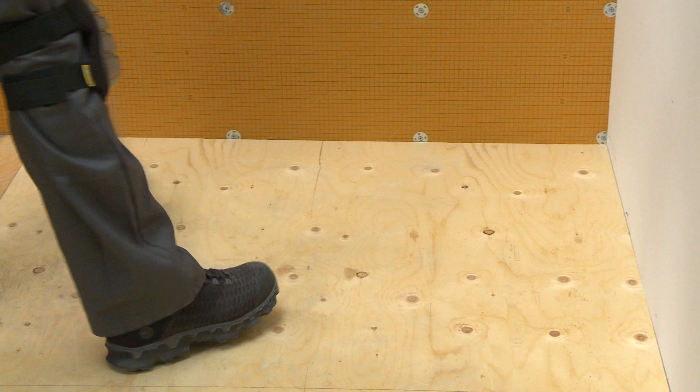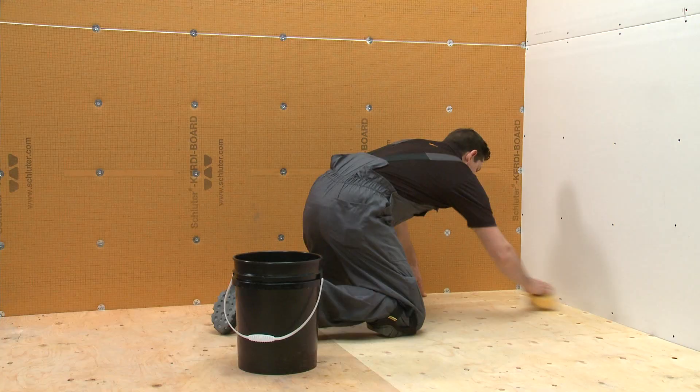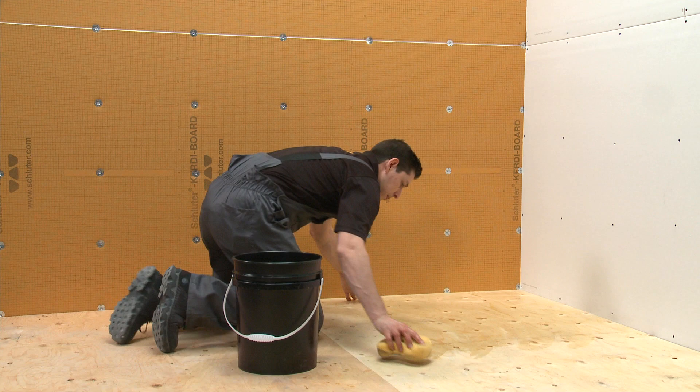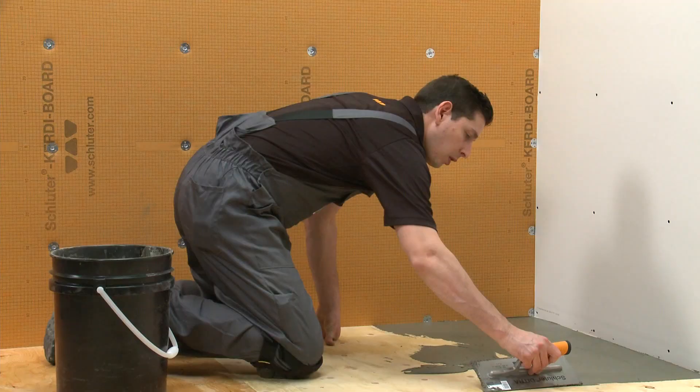Before application of the mortar to the substrate, make sure that the substrate is clean, even, and load-bearing. Sweep the floor to remove any debris and clean any dust from the substrate with a damp sponge. For particularly dry and porous substrates, it is recommended to wet the substrate first in order to help prevent premature drying or skinning of the Thinset Mortar.